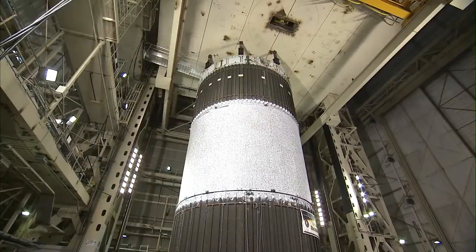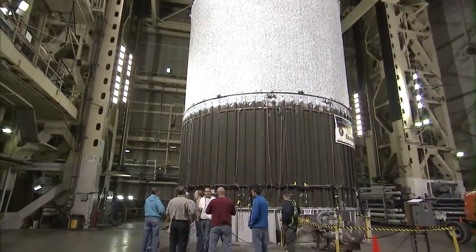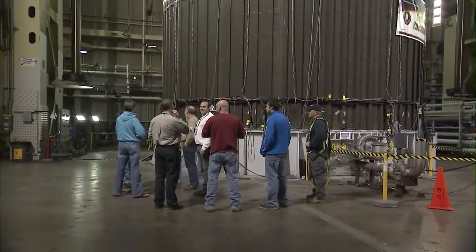The test article is a 27 and a half foot diameter, 20 foot tall, aluminum-lithium orthogrid cylinder, very similar to the types of cylinders that were flying on the Space Shuttle external tank.